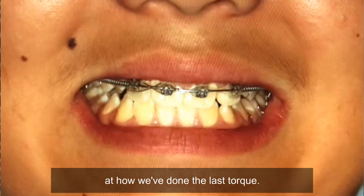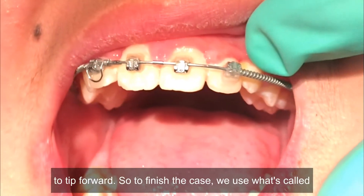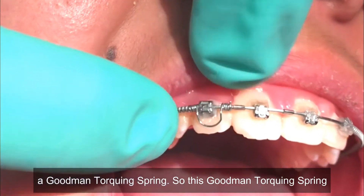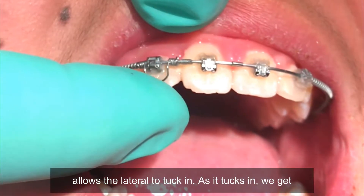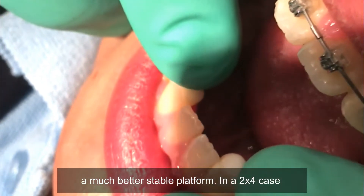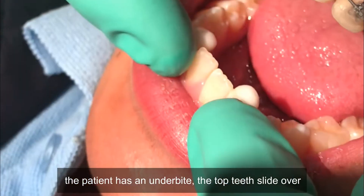When you have upstanding laterals, the lateral tends to tip forward. To finish the case we use what's called a Goodman torquing spring. This Goodman torquing spring allows the lateral to tuck in, and as it tucks in we get a much better, stable platform. In a two-by-four case for Class 3 with a crossbite, we add resin when the patient has an underbite so the top teeth slide over.